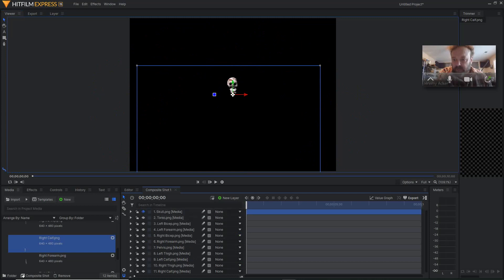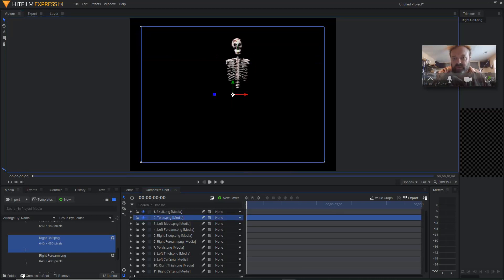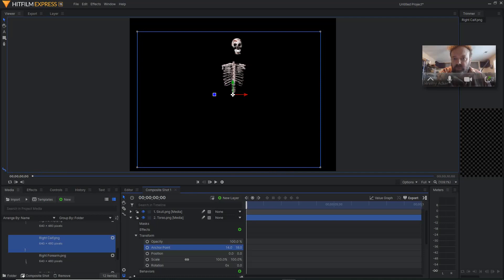Next I'll turn on my torso — the eyeball on my torso — so I can line this up back where it needs to be. About right there. Now I'll go to the torso and you can see that the anchor point is down and to the left. I want to rotate the torso right at the end here where it joins the pelvis, so I'm going to open this up, go to transform, and again change my anchor point to just at the very tip of the torso.